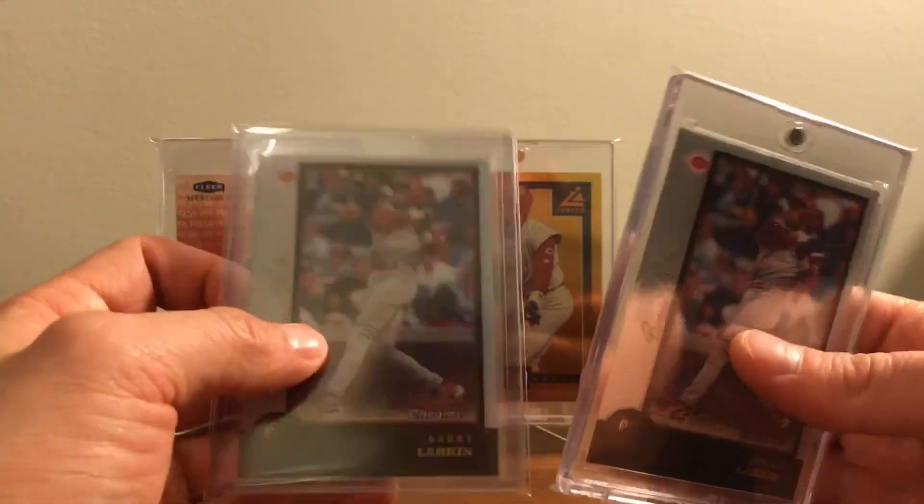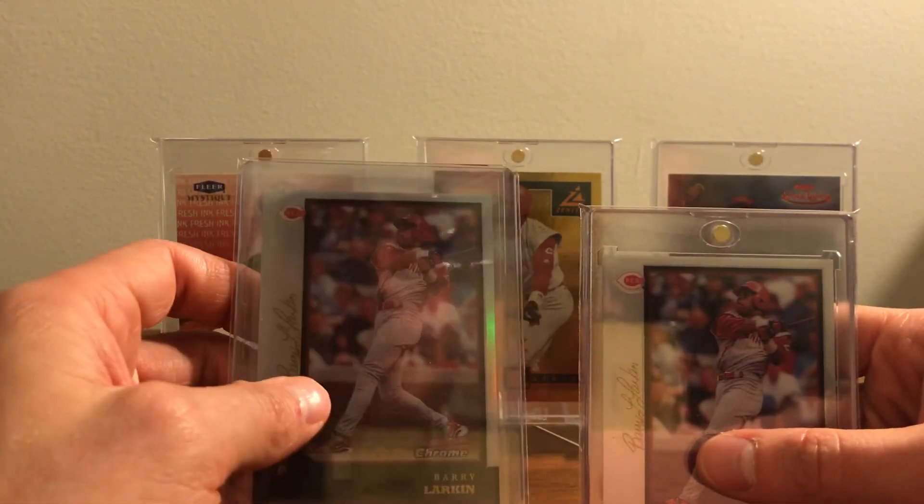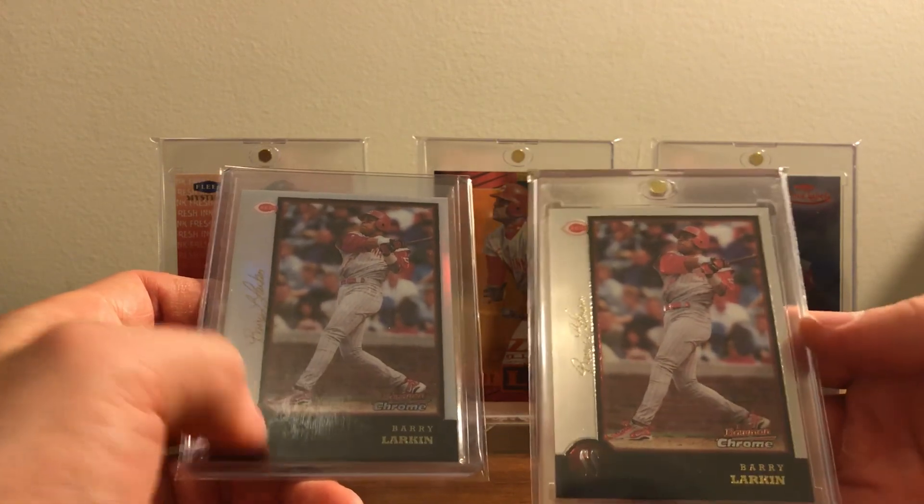But yeah — like and subscribe, stay tuned for more. I'll hopefully pick up some vintage stuff soon, but I'm having a blast with these 90s inserts. Thanks for watching.